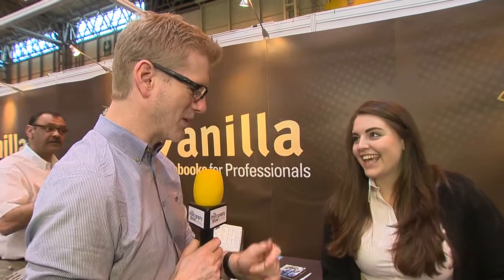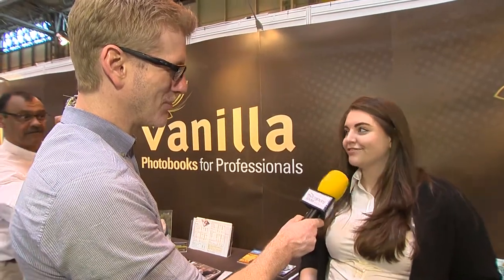Frankie, thank you very much for showing us your new toys and one of your most popular products. Hope to see you again next year. Definitely, we'll be there next year. Frankie from Vanilla Photo Books, thanks for joining us. Next year we'll have USB boxes and wall products as well, so look out for those — you heard it here first, ladies and gents. Thank you very much. Have a nice day.